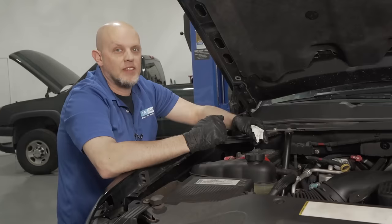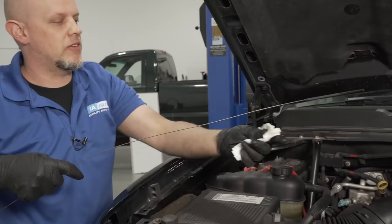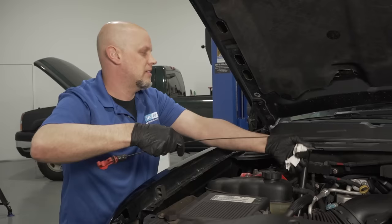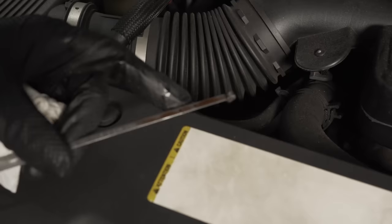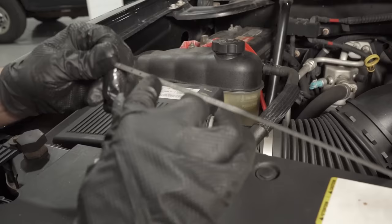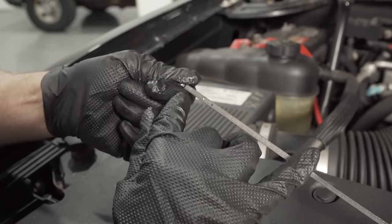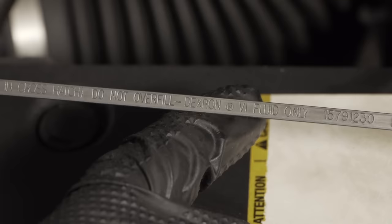Transmission fluid is similar to oil. The dipstick is right here, and you want the engine running while checking it. Unlock the lock, slide the dipstick out, wipe it off, slide it back in, slide it out again, and check the fluid level and color. If it looks a little dark, it's a good time to change it. The dipstick indicates where fluid should be when the transmission is hot or cold — check it in drive while idling on a level surface and don't overfill. Dextron 6 is the fluid you want.